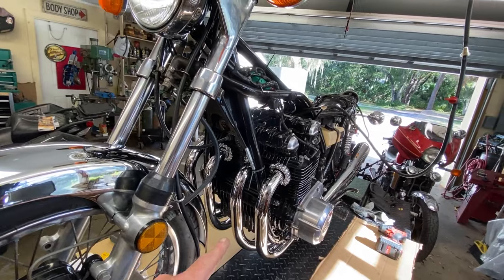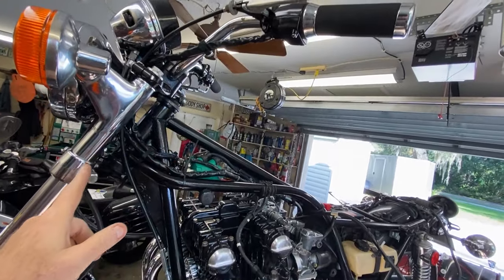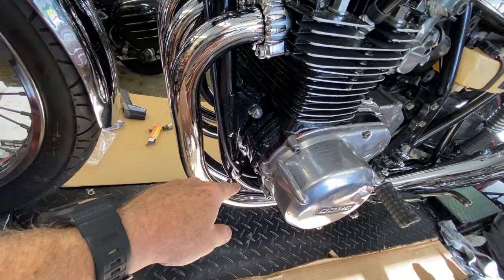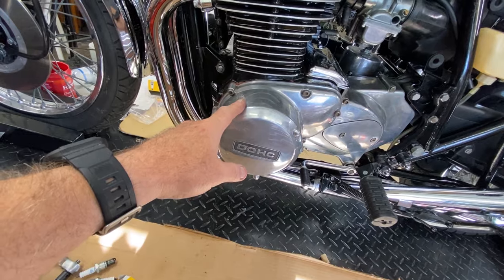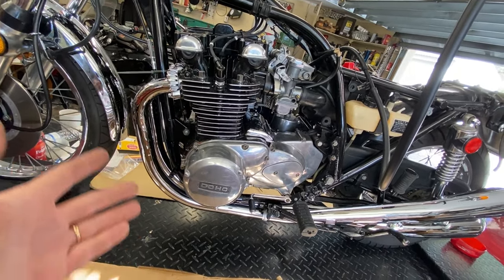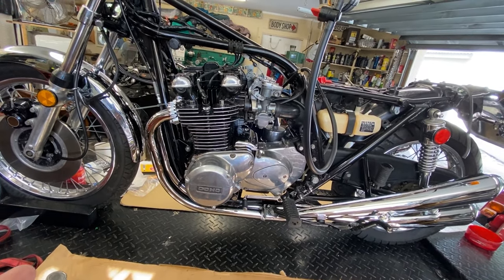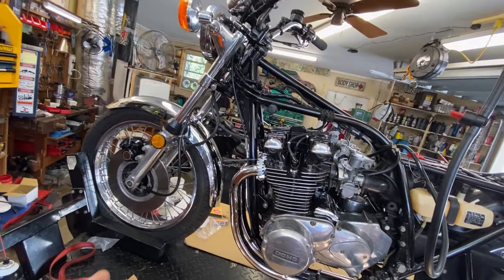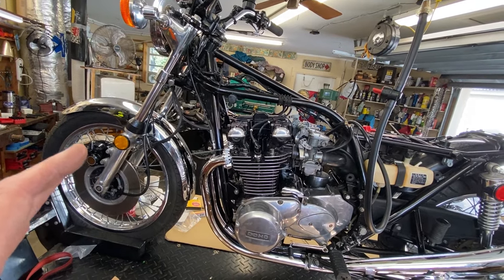I'm going to replace the brake line — I ordered one for about 10 bucks, so it'll look a lot better, and then just re-bleed the caliper. The only other thing I'm going to do is change the clutch cable because the clutch is really hard to pull and the cable is all rusty. I have that in stock. I still need to deal with the stator because of that grommet leaking — I have to talk to the customer about that since we're already into this pretty far cost-wise. I don't think I'm going to be doing anything else besides tidying things up.